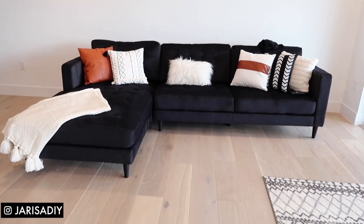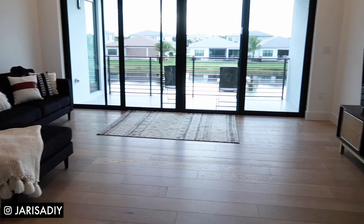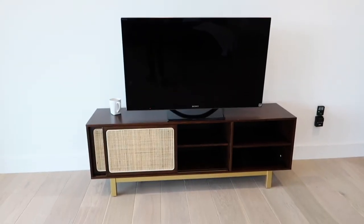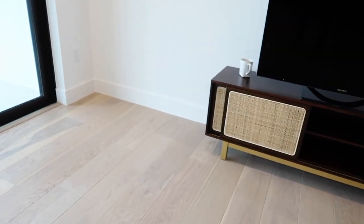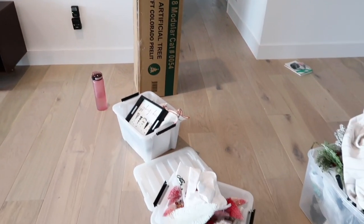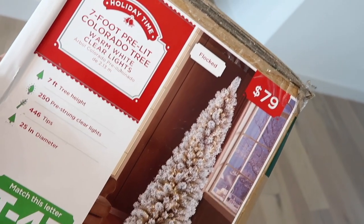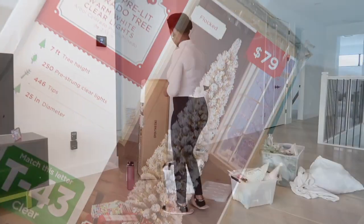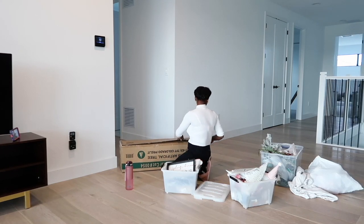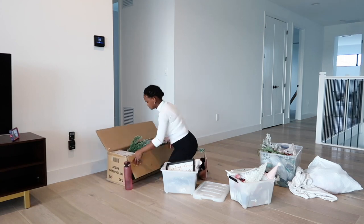Hello guys, it's Jerisa, welcome to my channel. I'm back after such a long time. Today we're going to be decorating the loft, or like the little living room area that is upstairs in our new house. We just moved a month and like two weeks ago and we also had a baby two days later. Everything is going to be listed in the description box, like this Christmas tree that I'm using — I got it last year from Walmart.